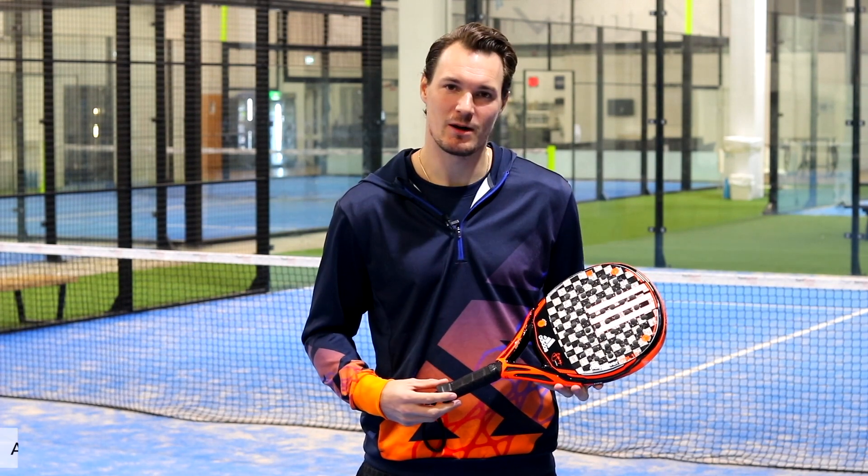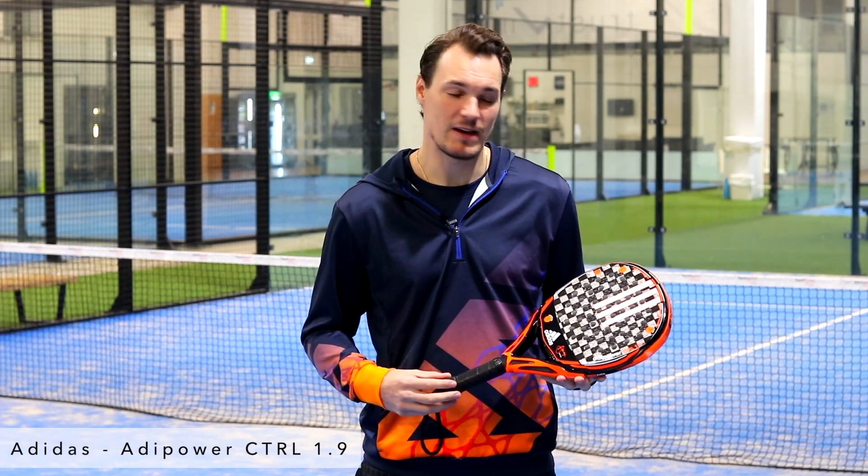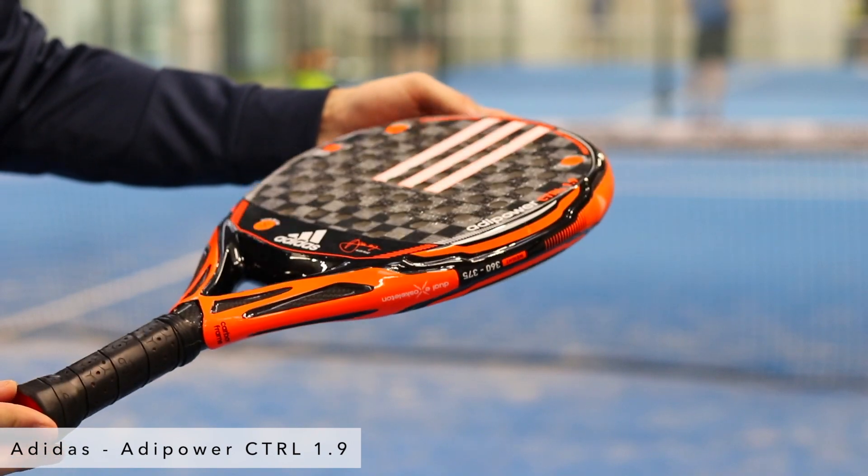Hi, this is Patrick Wozniacki from PaddleGeek, and this is the Adipow CTRL 1.9 from Adidas. It's an advanced racket with a round shaped head, which means that the sweet spot is located in the middle of the racket.